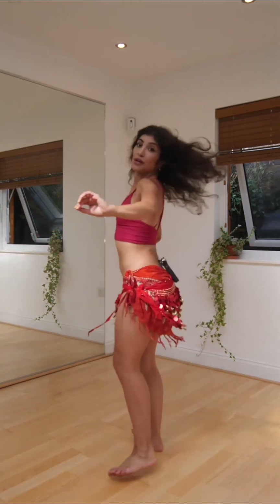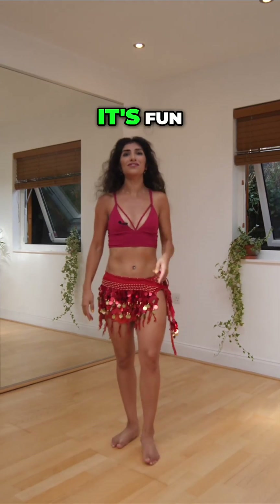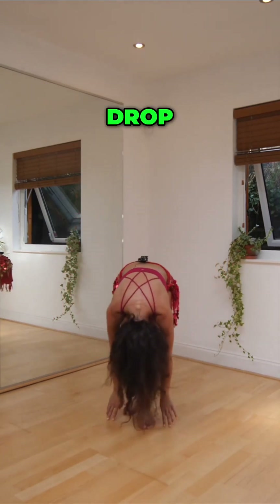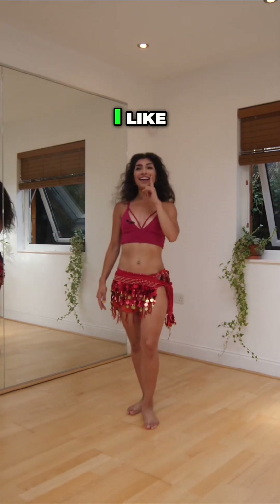One, two, three, and jump. One, two, and up. Oh, it's fast! One, two, drop. Up. I like it.